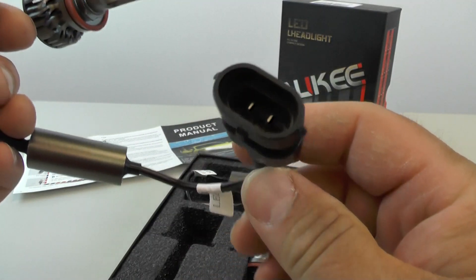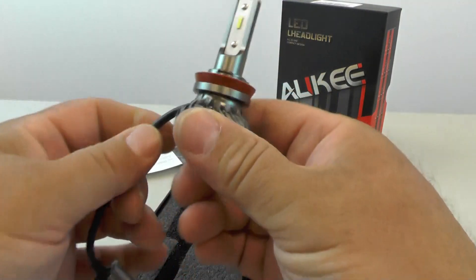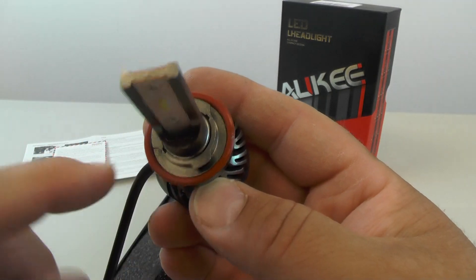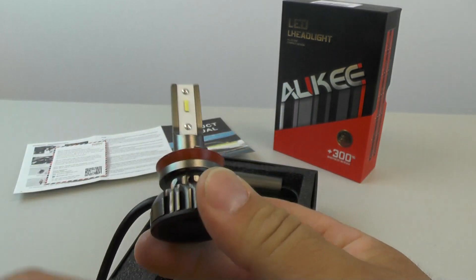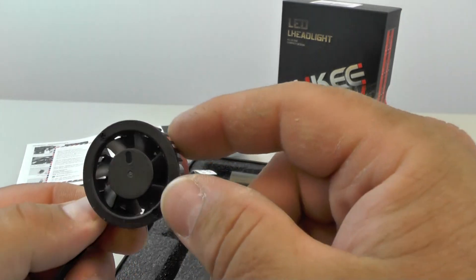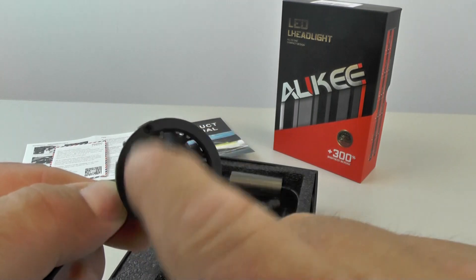This is the H11 connector that will connect to the vehicle's wiring harness. It has your typical three-pin locking mechanism with a little rubber seal to keep moisture out, and then this has a metal heat sink with a little plastic fan that'll keep it cool.